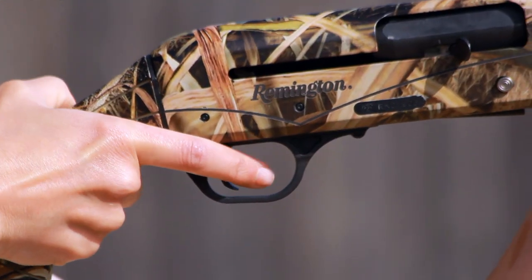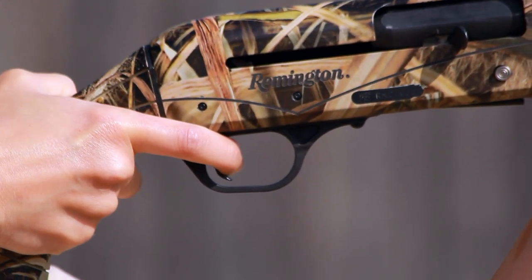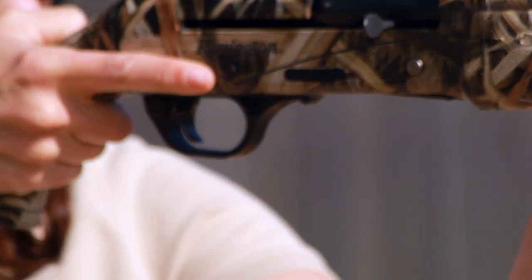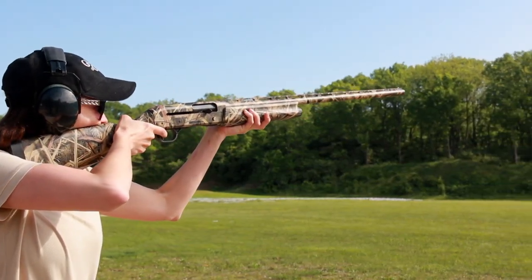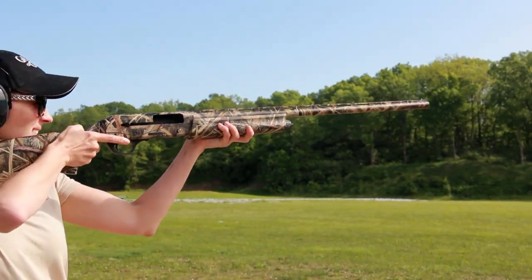And it dispenses with the recoil tube and the buttstock as well. There's no longer an action spring tube, which allows us to get a much shorter length of pull. It has twin action bars and twin action springs in the receiver, which help mitigate a lot of that recoil. It also gives us a more compact design — it doesn't require tubes and parts to be maintained and cleaned in the stock, and it allows you to adjust the stock's cast, even left to right.